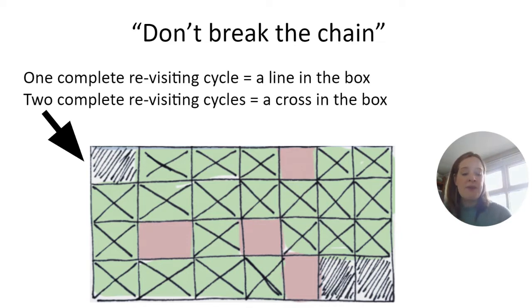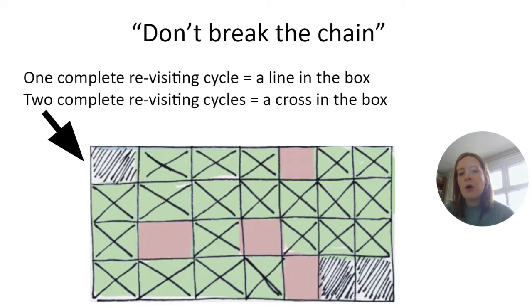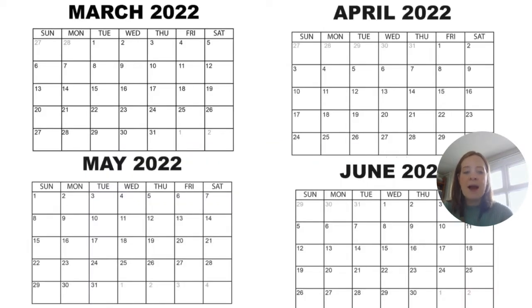If students use a calendar like this, every time they complete one revision cycle they put a line through the box, and when they complete two revisiting cycles in a day they put a cross in the box. They can see the momentum they're building and how much revision they're completing over time. We've found this really effective in terms of students keeping their momentum going.